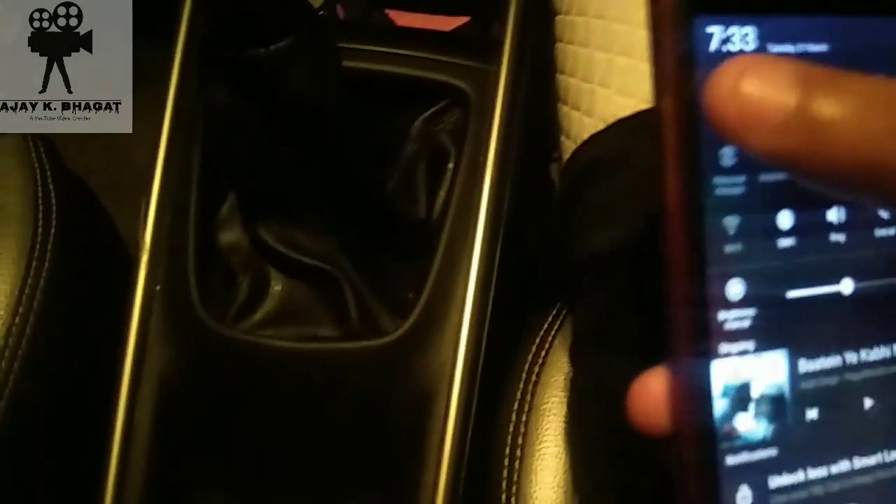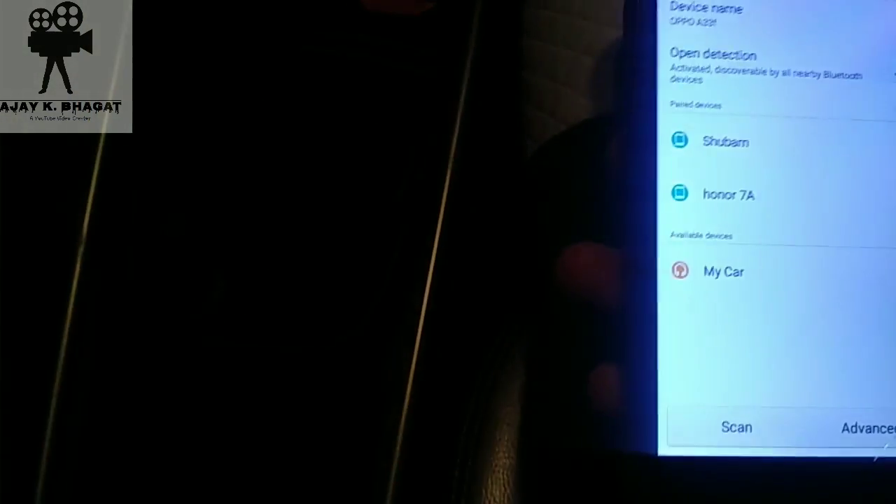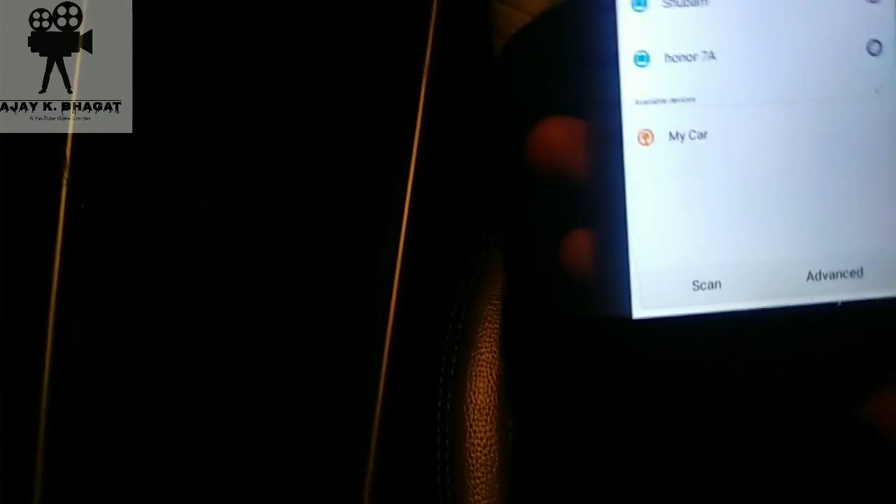So what do you have to do? Simply open your mobile phone. After opening your mobile phone, you will click on this button. After clicking on this button, you will have to scan it. What happens in the phone — you have to scan it as an add device. You have to add the device, and you will see there is a 'my car' option.